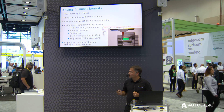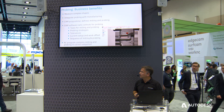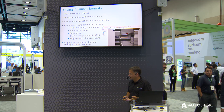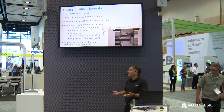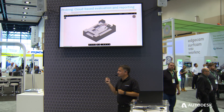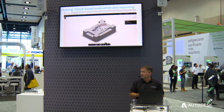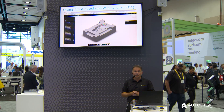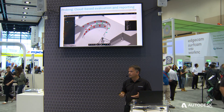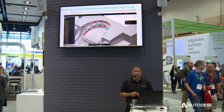But it doesn't end there. Once you've measured a component, that in itself is not good enough — we want to know how good is the part we've fabricated. Is it accurate? If not, where are the errors and what can we do to fix the problem? So I'm really pleased to reveal that PowerMill 2019.1, if you have a subscription, gives you the ability to upload your measurement results file — the file created by the CNC machine tool — and upload it to Autodesk Drive.